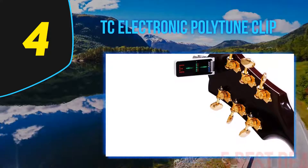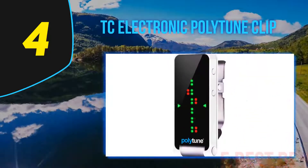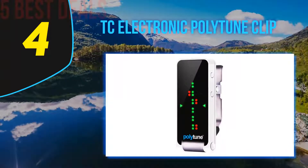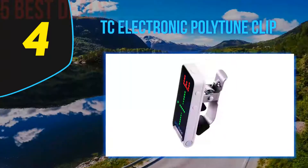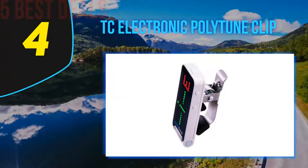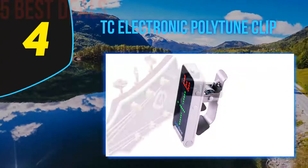The PolyTune Clip subverts all of that with a solid construction and a sleek look. If you elect to do single string tuning, you can put it into standard needle meter or strobe meter mode. You can even access more premium features, setting the tuner to account for capo placements in the polytune setting.